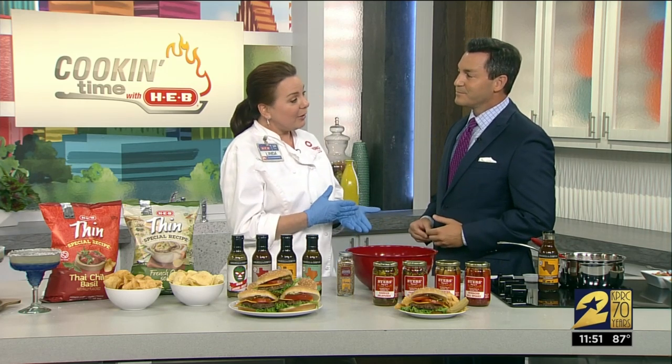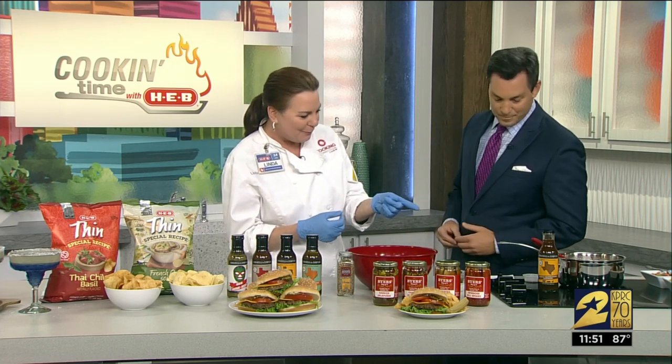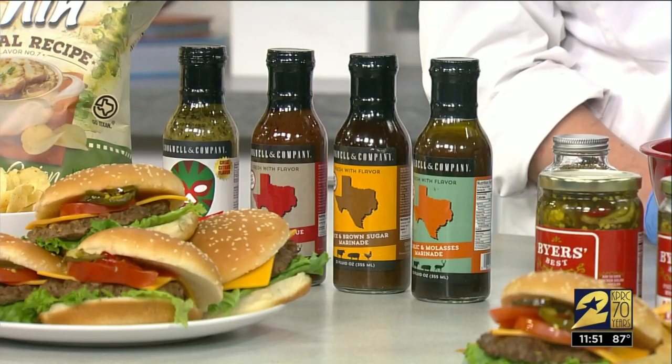We have the marinades on sale — buy one get one free from Cook Well and Company. I pulled out the Bach and Brown Sugar marinade and we're going to use it with the pinto beans. Simple five ingredients and go.